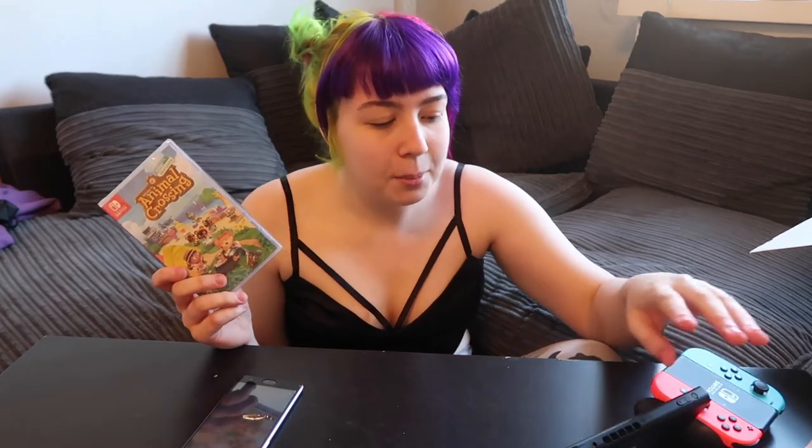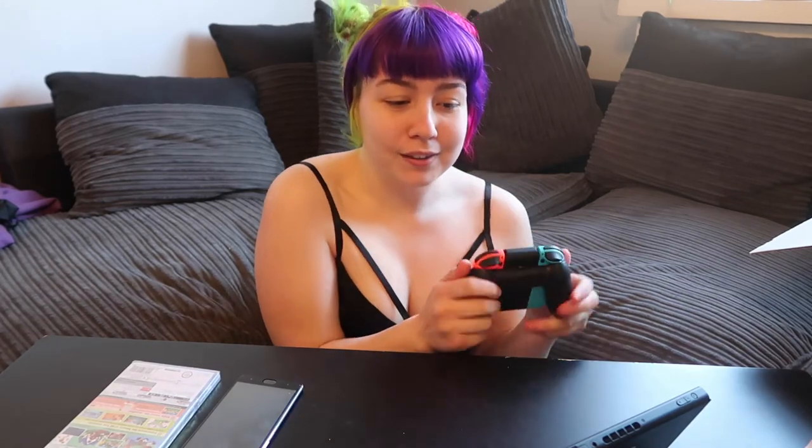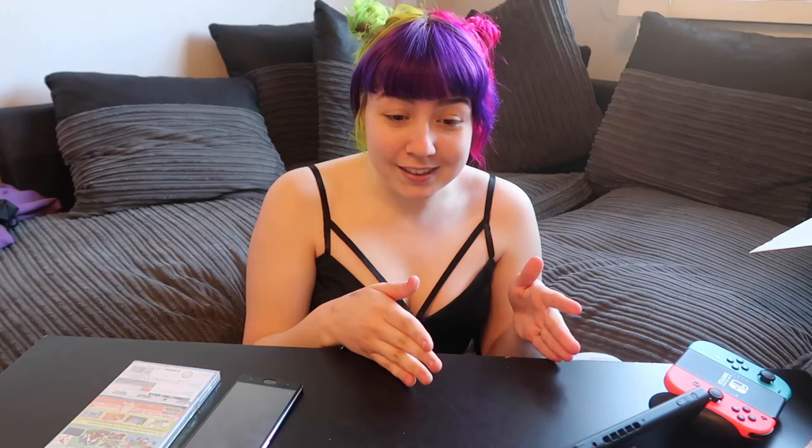I've literally just got the Switch and never played a game on it before — I've just set it up. I've got it set up on the table in front of me with the controls like this, just because I thought this would be the easiest way to film it. So what I'm basically thinking is I'll do a first impression, setting the game up, and then I'll probably play it for a bit and then come back and show some stuff or talk about it, but first of all I'm going to set the game up.